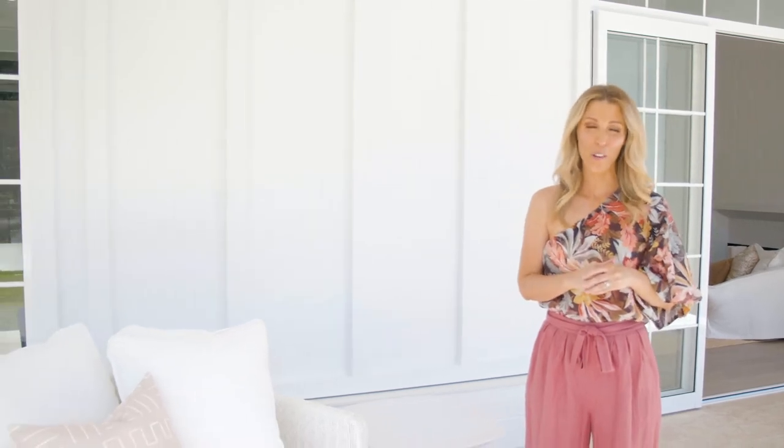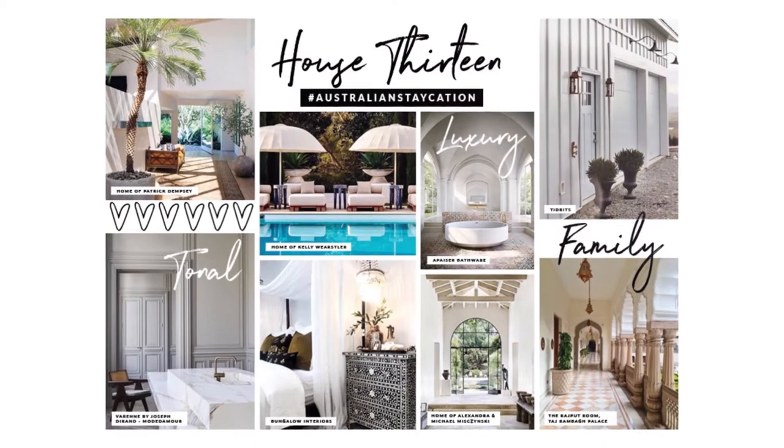Hi, it's Lana from 3Birds Renovations. When it comes time to choose the exterior finish for your home, we often look to our vision board for guidance, and usually cladding is a solution for our look and feel.